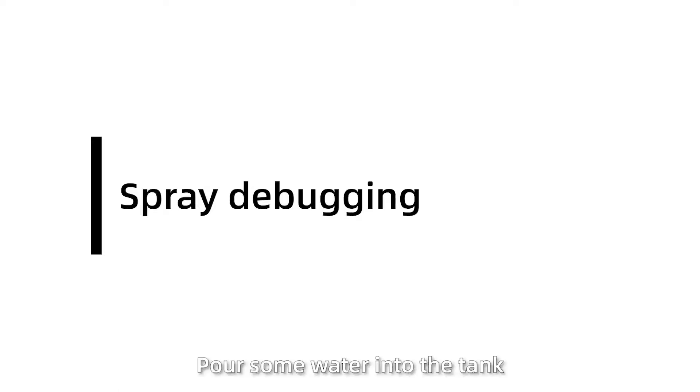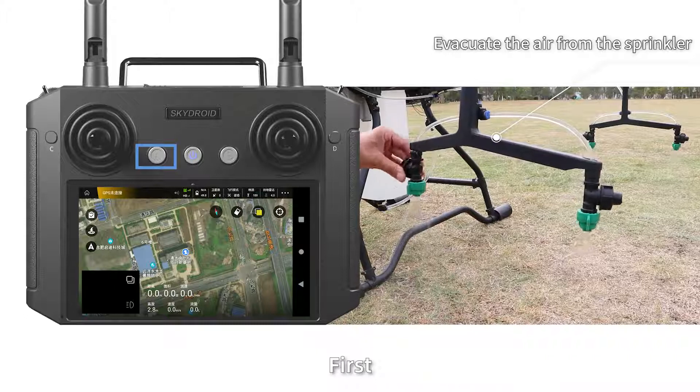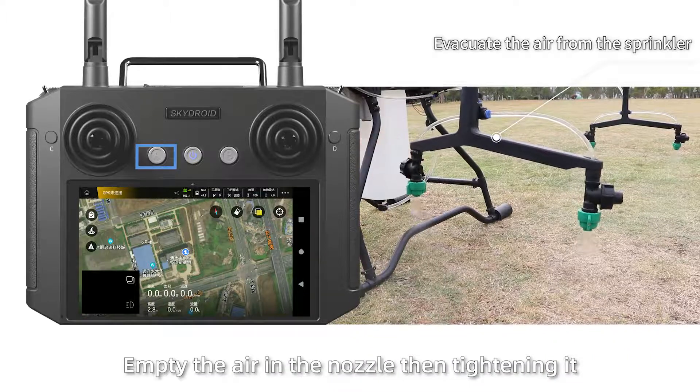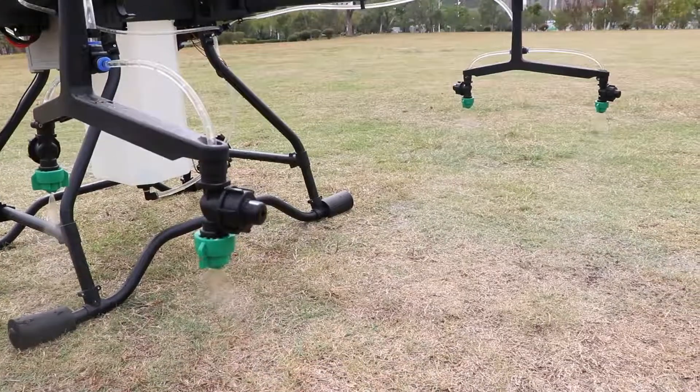Spray debugging: Pour some water into the tank. Press the A button to test the spray. First, empty the air in the motor, then tap it. Check if the spray is working.